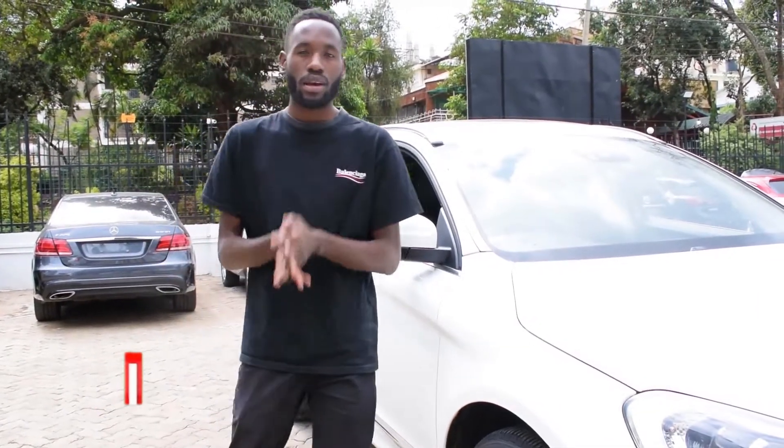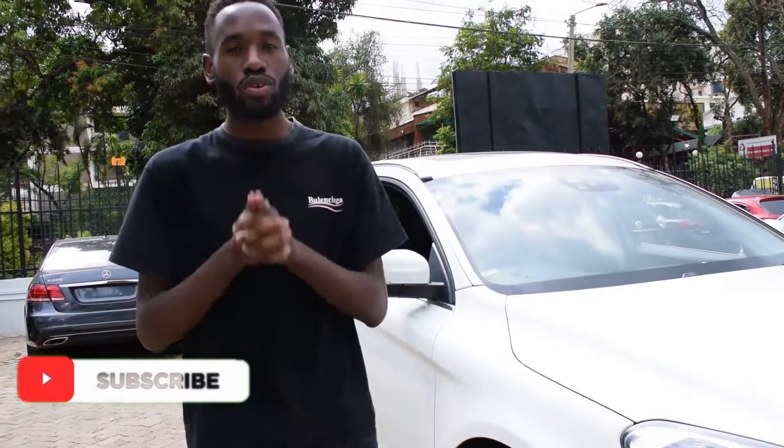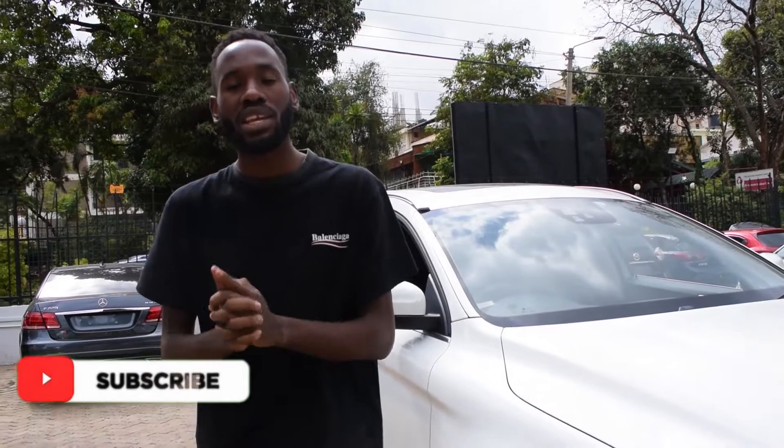How's it going guys, my name is AJ and welcome back to another car review. The car we're going to be checking out today is the Volvo XC60 D4, meaning it has the four-cylinder 2000cc twin-turbo engine.